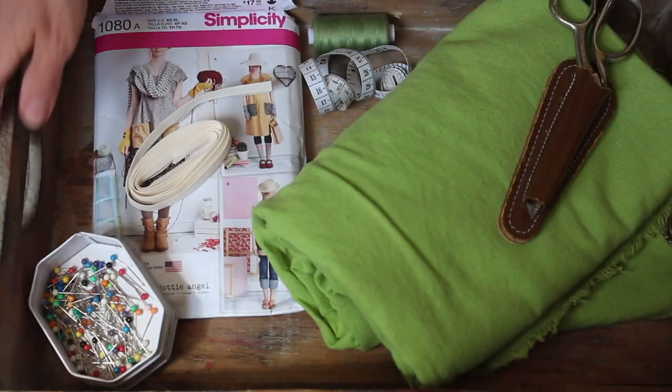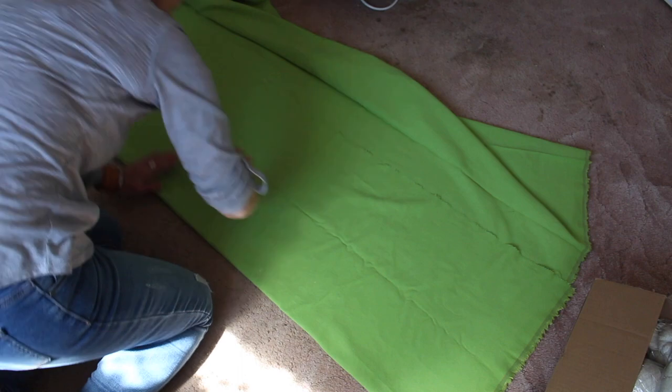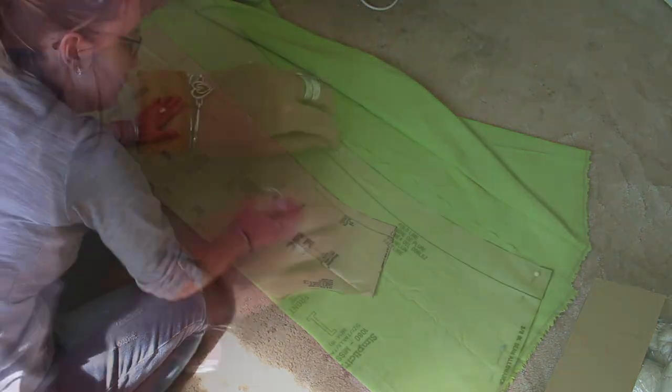I don't want you to think of this as an instructional video because my dressmaking skills are basic at best, but the instructions seem reasonably easy to follow so I'm just going to dive in and hope you enjoy watching my progress.